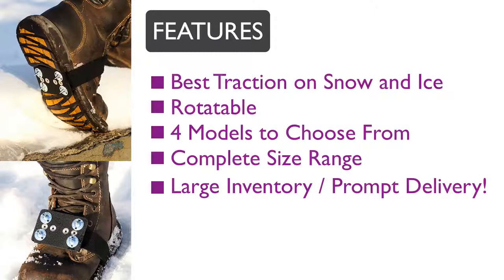the best traction on snow and ice, four models to choose from, a complete size range to fit men's, ladies, and youth, and a large inventory with prompt delivery.